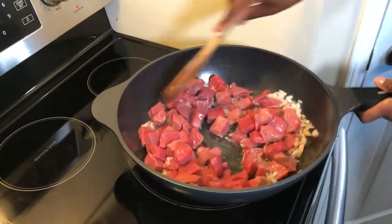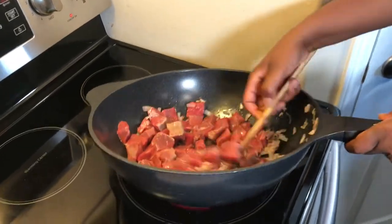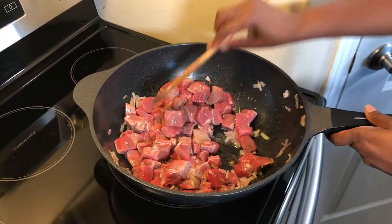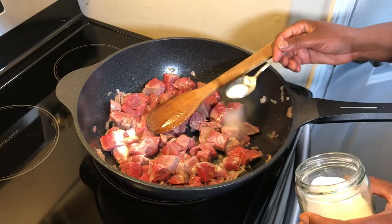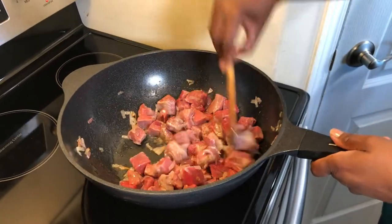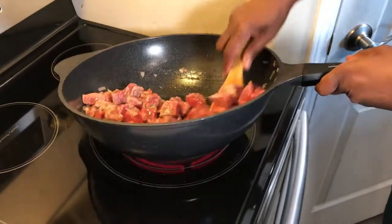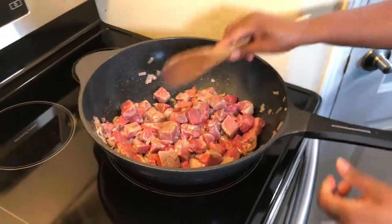Now I'm going to add the beef and stir a little bit to make sure everything combines, then I will add a teaspoon of salt and cook with that to start. If it's not tasty enough I can add more. I will cover this now and let it cook with the steam.